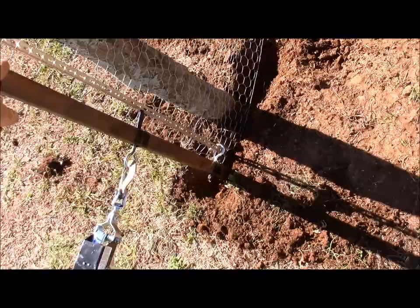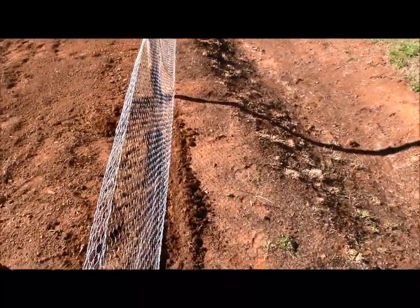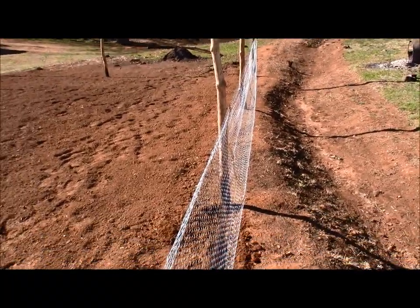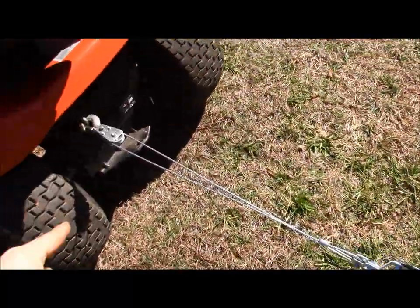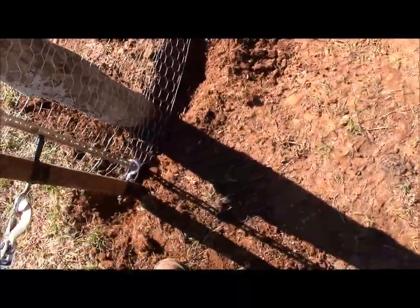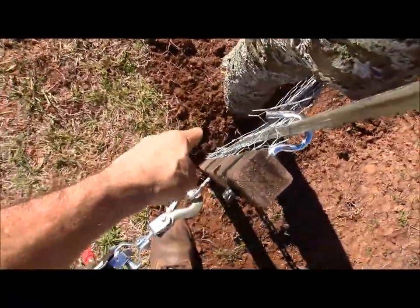I've got the redneck chicken wire stretcher here. Getting in the shadow so you can see — it's kind of running down the poles, got it hooked to the lawn tractor. I kind of had to dig a little bit here because I've got a really off-grade area here, but yeah, so far it's doing pretty good.